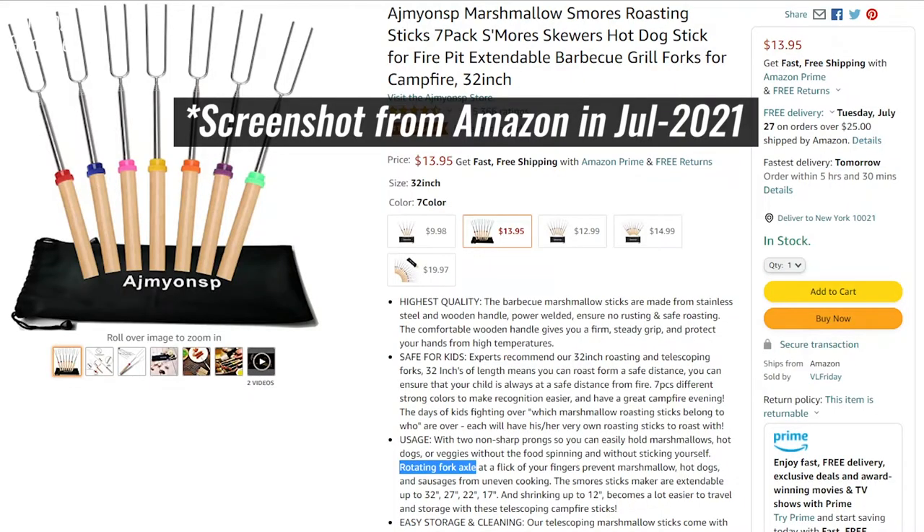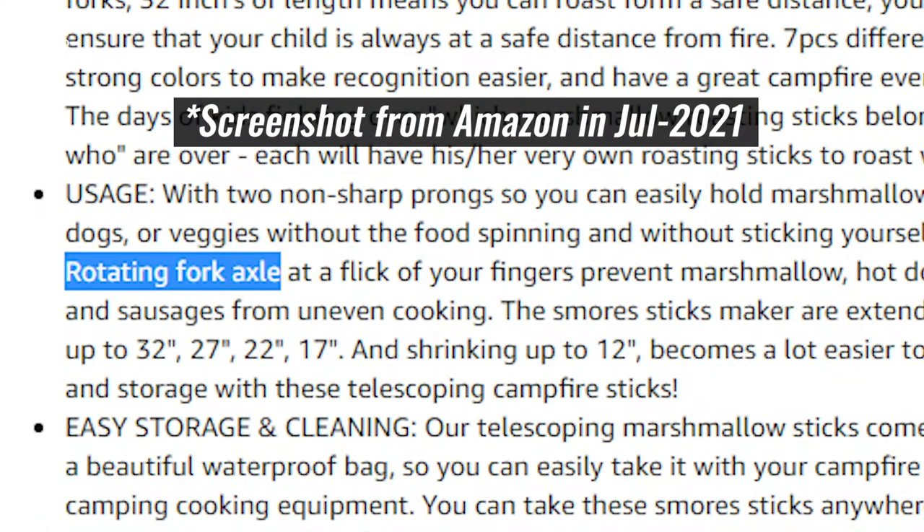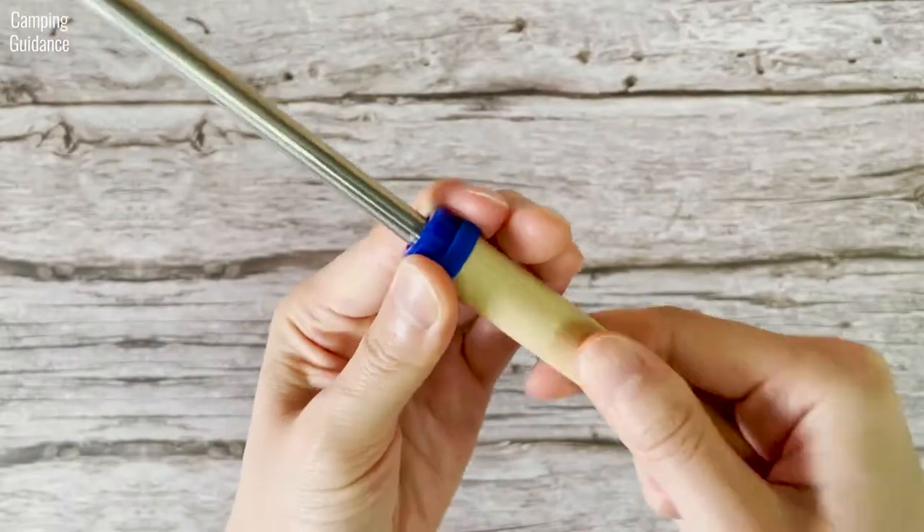The Amazon listing for these Ajmeon's Roasting Sticks specifically states there is a rotating axle, but mine did not come with this feature.